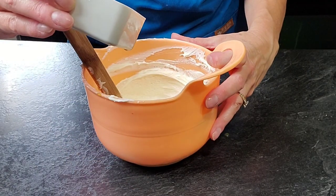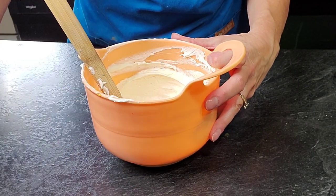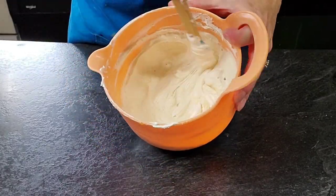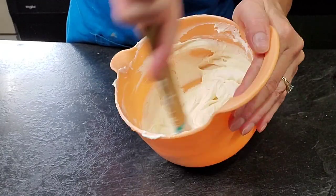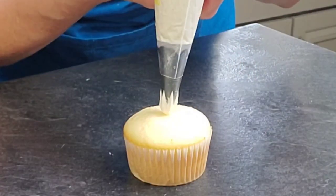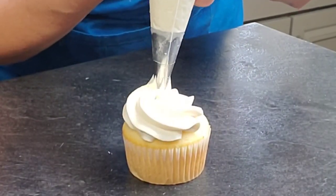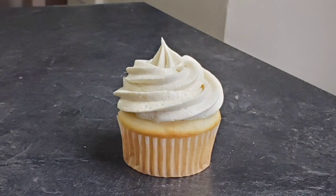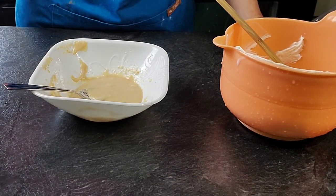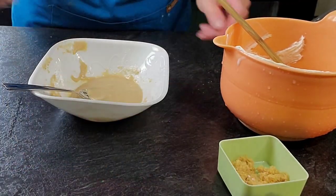For the next version, I'm just adding some caramel syrup — the kind you get in the ice cream section — right into the buttercream. These variations are so easy: just put it in, mix it in, that's it. Add as much as you want, and if it thins out a bit, add a little powdered sugar.